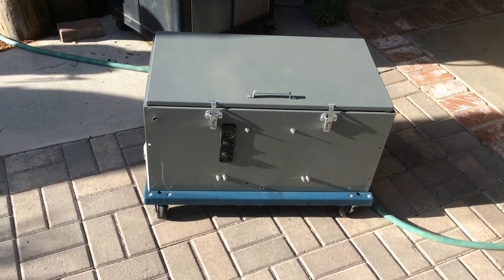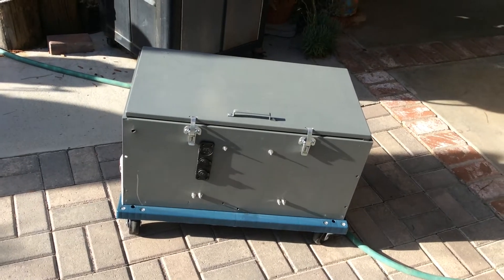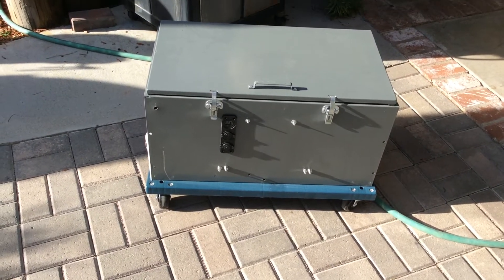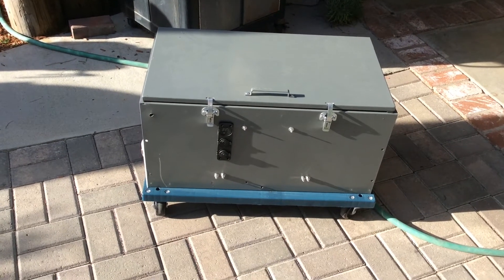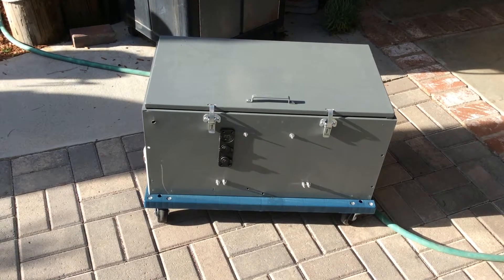Okay YouTube, here we go. This is my idea of the portable solar backup emergency power super duper 12 volt generator. This is what I've built so far. This will be phase number one of two or three along the build process.